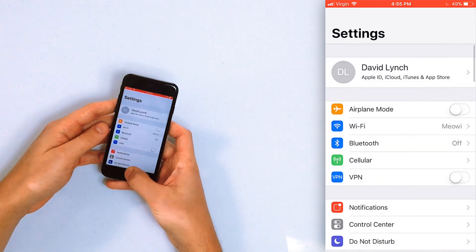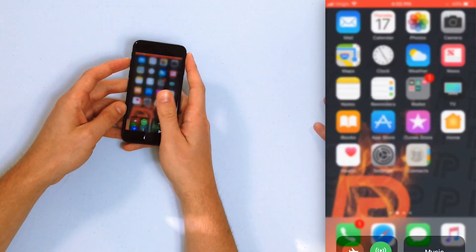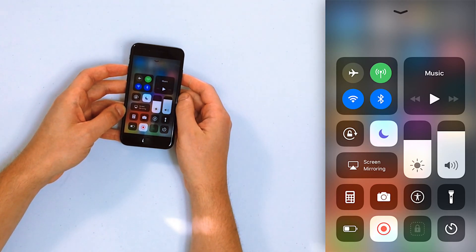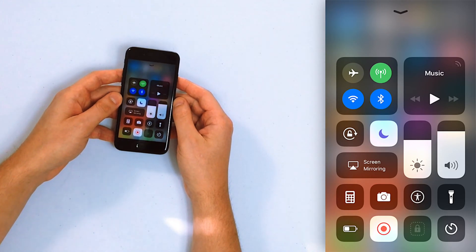So let's turn Bluetooth back off and show you a different way to do it. Way number two, you can do this from within any app. Swipe up from below the bottom of the screen to open Control Center, and then tap on the Bluetooth icon. It's in the upper left-hand corner of the screen — it looks like a little B.